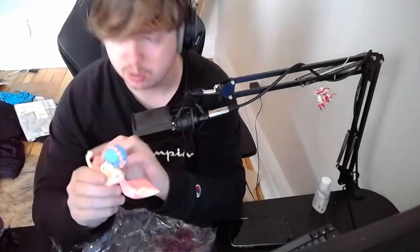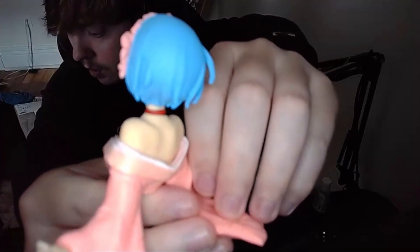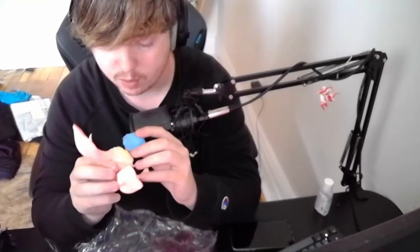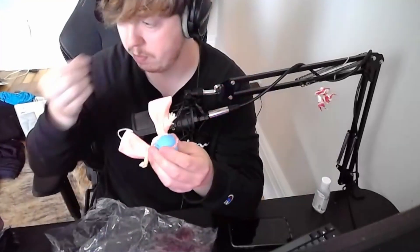It looks pretty solid - here's the head. Looks real nice. Yeah, this part alone has a good amount of weight to it, which feels really nice. The hair is a little bit weird, but I didn't pay that much for this - I just got it off Amazon. It ships from China so it took about a month to get here.